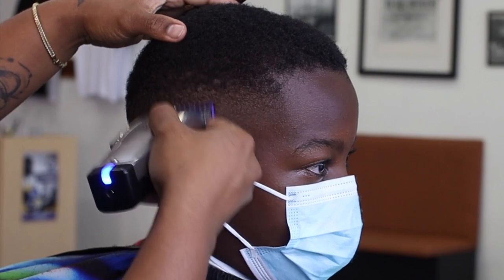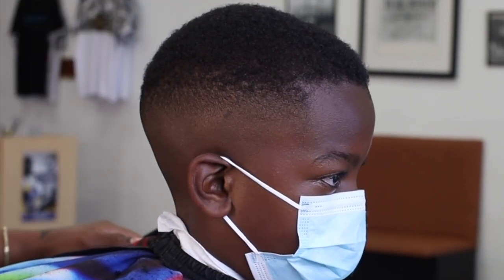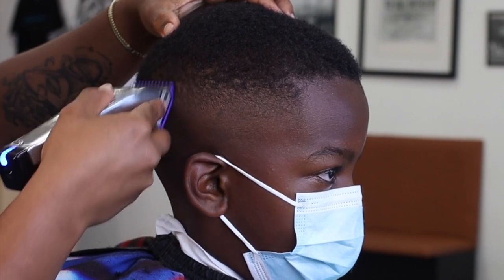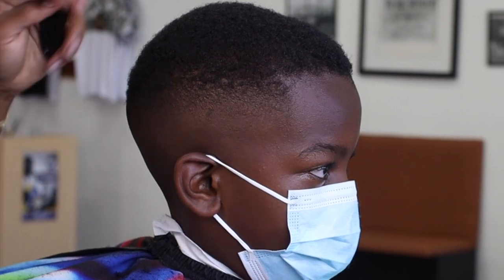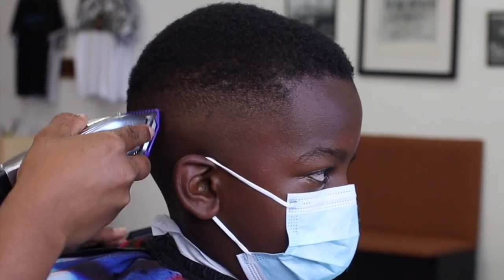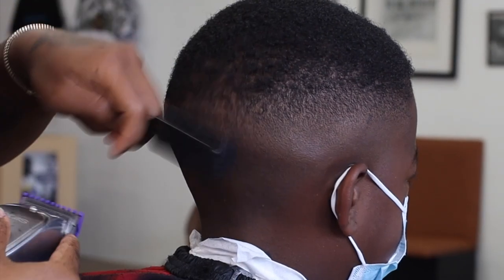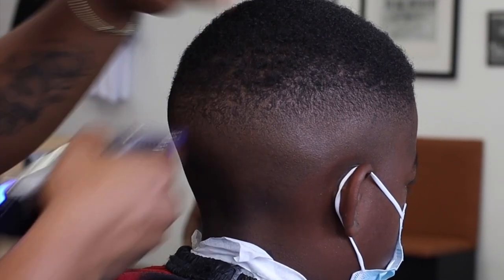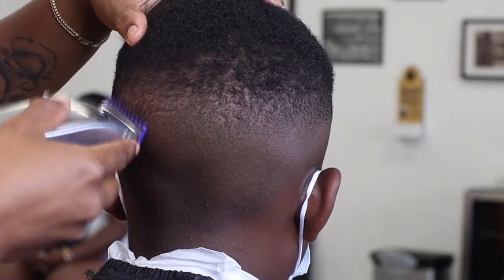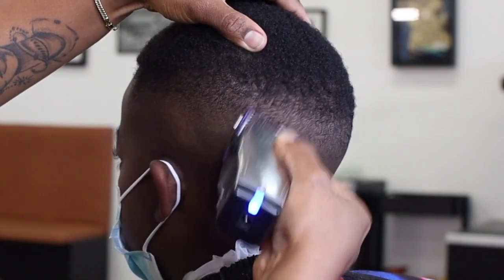Now we're going back in with our half guard, lever all the way closed, and we're going to knock out that line. We still have a little bulk in the top but later you'll see how we blend that into the bottom of the fade. Going from the bottom to the top, you can see how this blend is very smooth. Keep brushing to see where you're at at all times — don't forget to keep a brush or comb in your hand to clear the hair you're cutting and brush it back into its natural pattern so you can see what still needs blending.